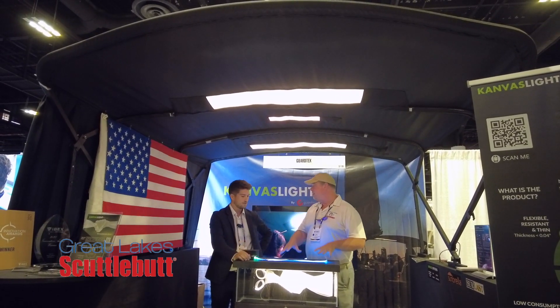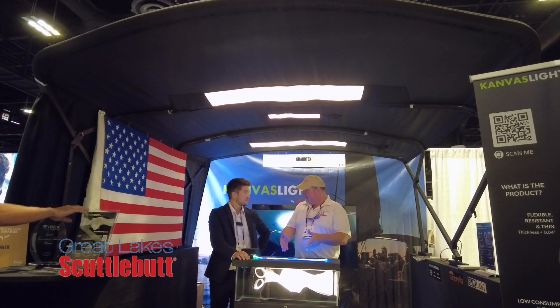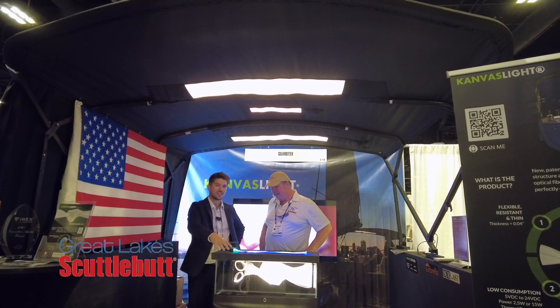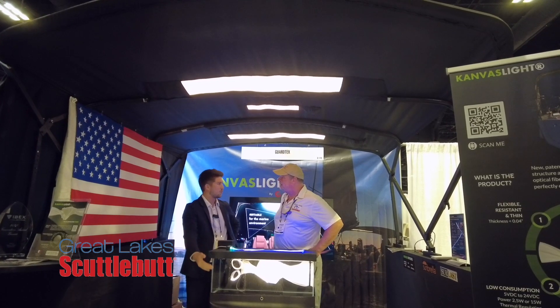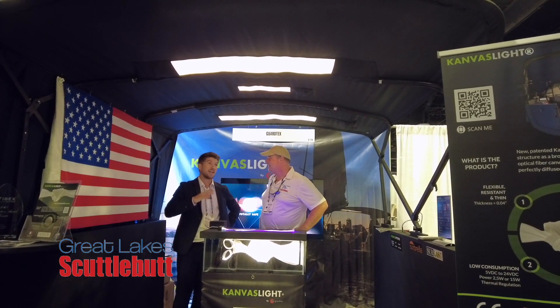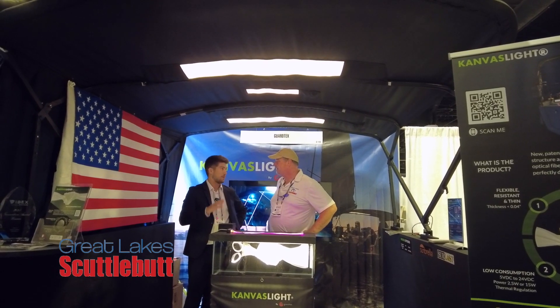Because you don't have any electricity going into the canvas, you can get this wet. Exactly — it's actually waterproof. As you can see right here, there is an aquarium showing the technology. It's not meant to be in the water, but it shows that it's completely waterproof. You can use it in any conditions — it was actually meant for marine conditions.